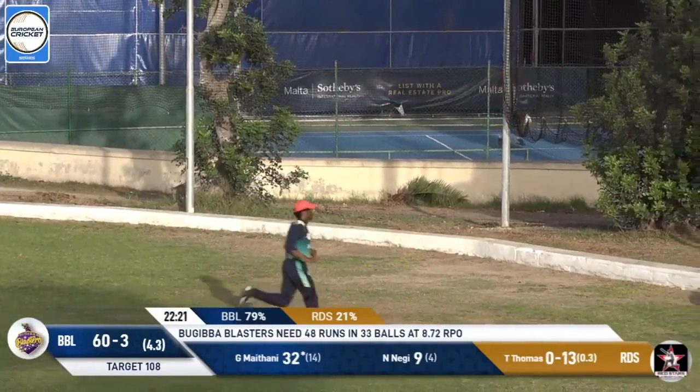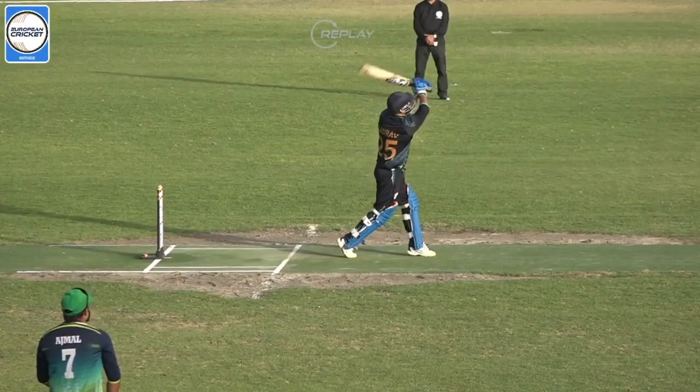You better watch out if you're at that tennis court next door — you might have some cricket balls coming your way. This is an enormous hit.